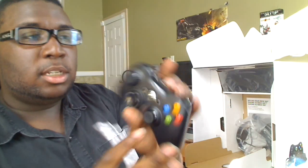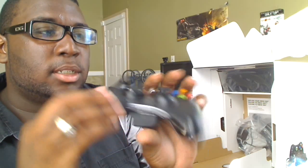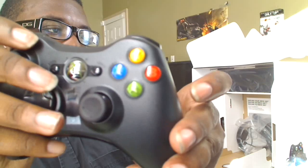Here is the new redesigned controller. As you can see, the buttons are black. It has a glossy finish on the bottom as well as the top, and a chrome button. Feels the same, acts the same — nothing is too different about it.